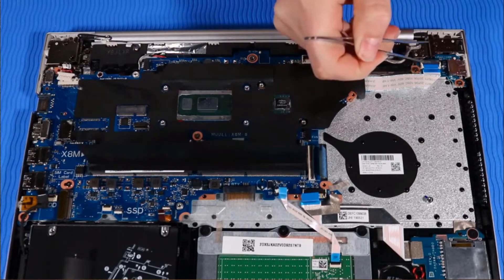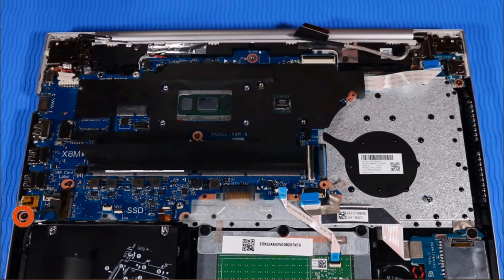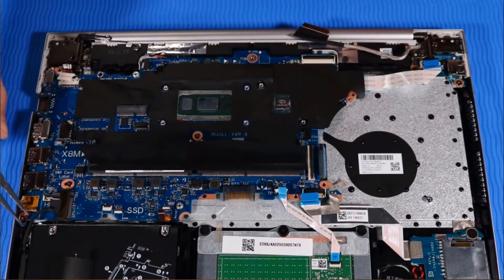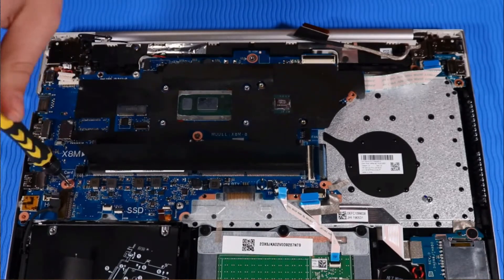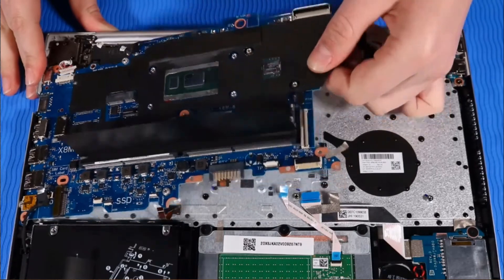Remove the power button ribbon cable from its ZIF connector on the USB board. Remove the one P1 Phillips-head screw and the two P00 Phillips-head screws that secure the system board to the top cover. Lift the system board off of its alignment pins and remove.